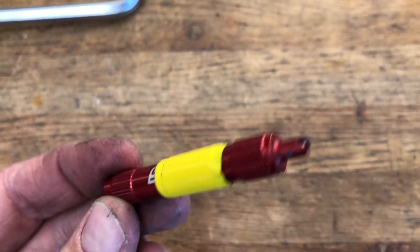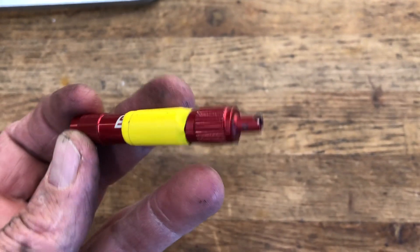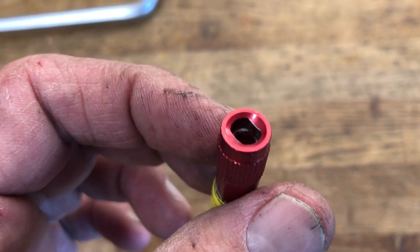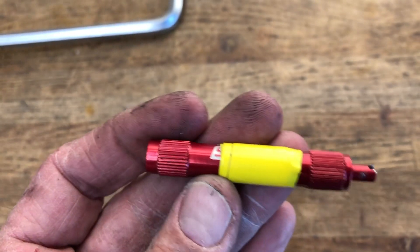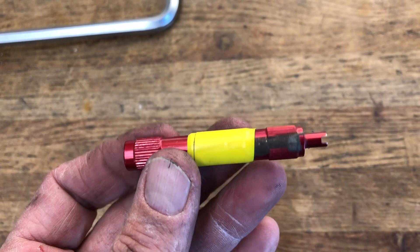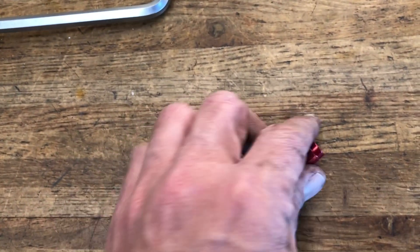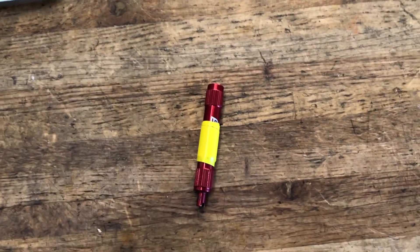This is another one I grab all the time, daily. This is a Stan's — it's just a valve core remover. Removes the Presta valves on that side — that's the flats — and then just your Schrader. Doing tubeless installs, Schrader tubes, putting sealant in them, either or, use this thing. Probably grab it three or four times minimum every day.